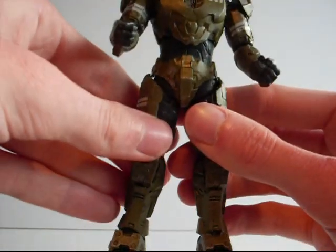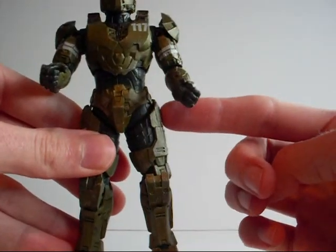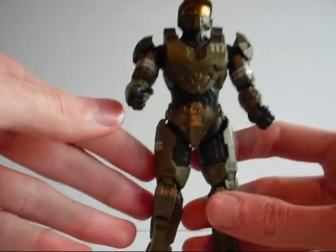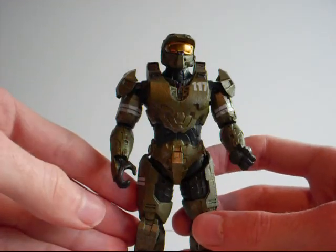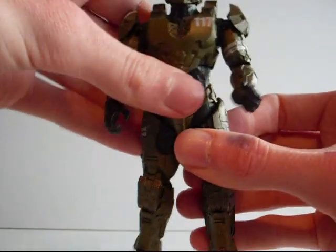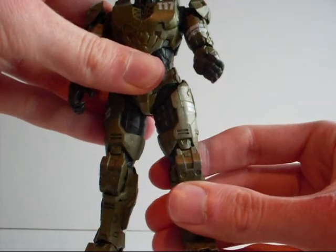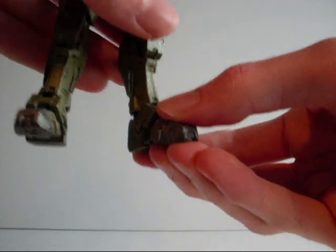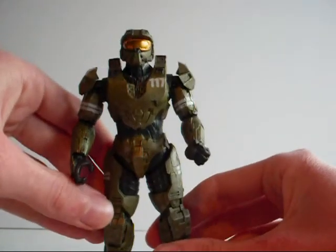His legs, however, are the problem. The articulation at his thighs is bad, especially for a figure of this sculpt and quality. The legs can only twist — they can't go backwards or forwards. His knees can bend, and he has two points of articulation on the feet: the actual foot, and then some toe articulation. Overall, still a nicely articulated figure.